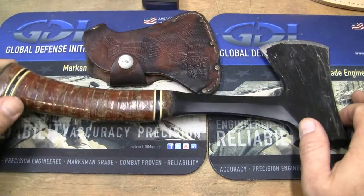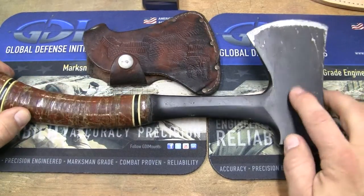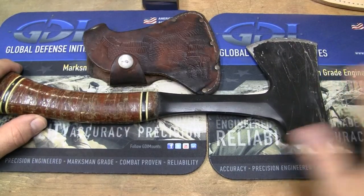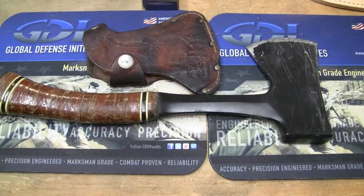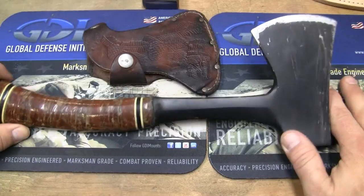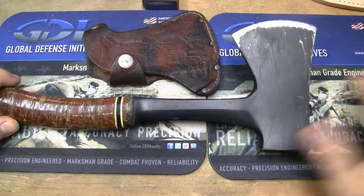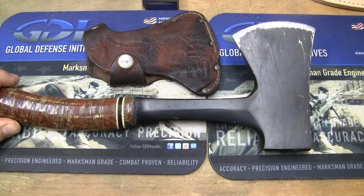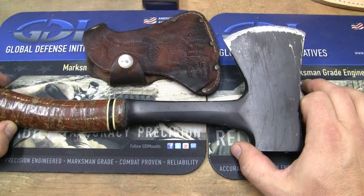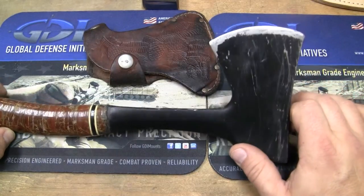Mine has a black finish on it. What we were actually doing is we coated a few of these with different types of finishes. I think this one is actually Duracoat — one of their stronger Duracoats. I can't tell you which one, it's been a few years. I probably made a video on it when I did it — in fact, I know I did.